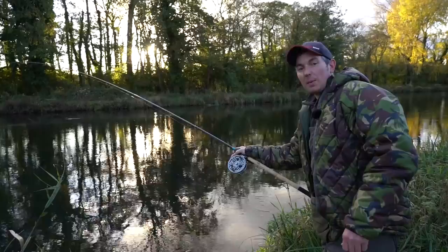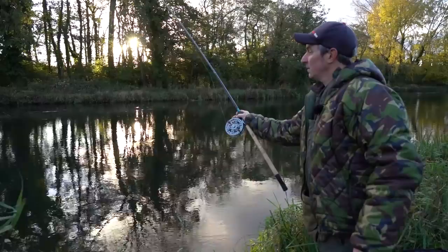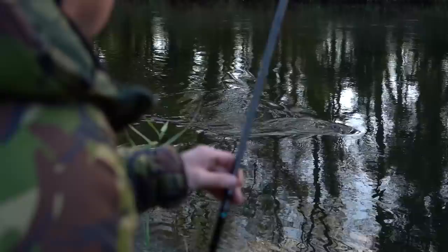I thought I'd have to put a bit more depth on, but first trot through and I'm into something that's far too heavy. If it is a grayling it's a huge grayling, but my money's on another big brown trout. I can't really tell - I think I kid myself into thinking they're enormous grayling but I'm pretty sure it is a trout. Might be the first rainbow trout of the day. Certainly not a grayling.